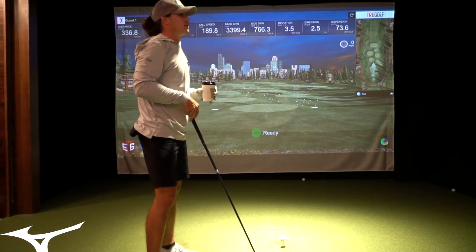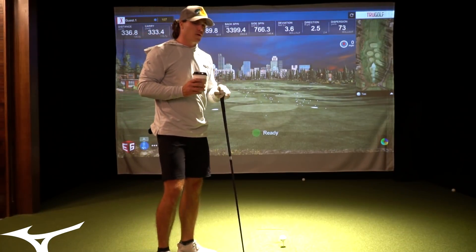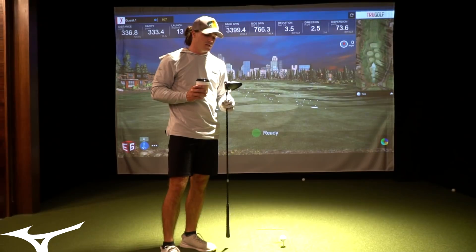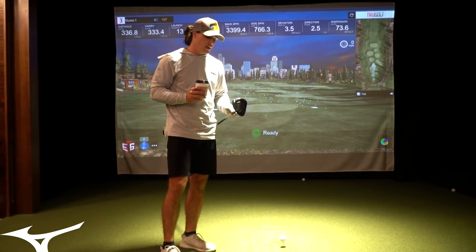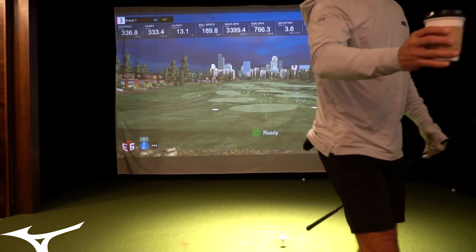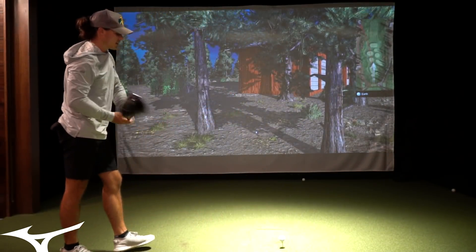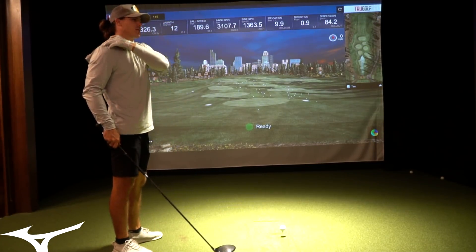The spin is reading higher than it would on a TrackMan, just because of this system. But I can already tell this driver is going a little bit farther than my SIM2, and the spin is a little bit lower on average. Lower spin obviously makes it go farther. It feels really good and I remember having it in my bag and thinking it's a really high quality club. I do notice my miss is a little more left with this club than with the SIM2.